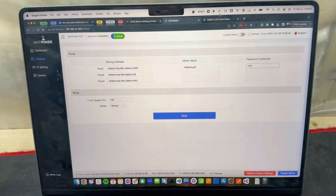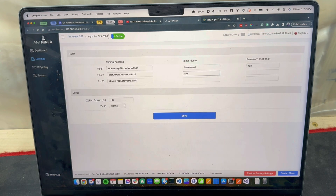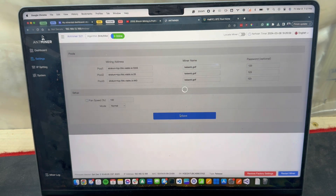I think 123 is what I like to see. Something like that will do. We'll go ahead and leave it in normal mode for now and save.